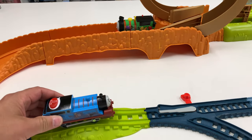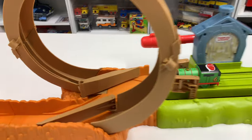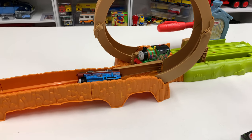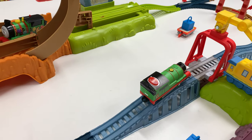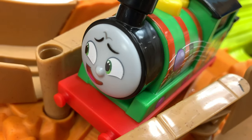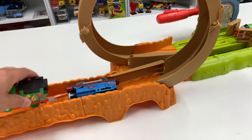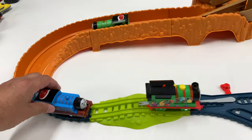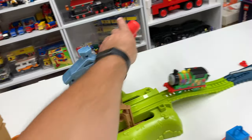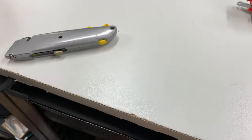You can try it again Thomas. Take the bypass, here we go Thomas. Whoops. All aboard, hello friend. Hi Percy, where are you headed? I'm going to the bridge. All aboard, hello friend. Hi Percy, where are you headed? I'm going to the bridge. All aboard. Nice!